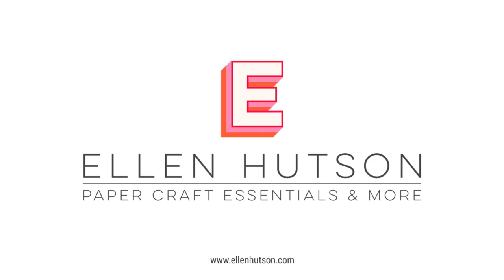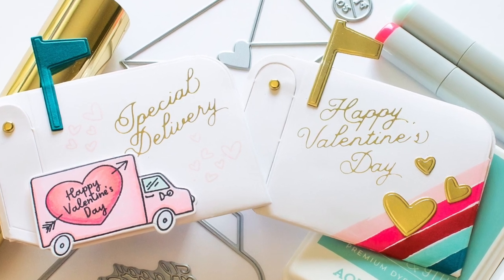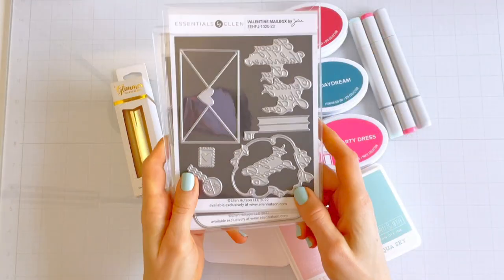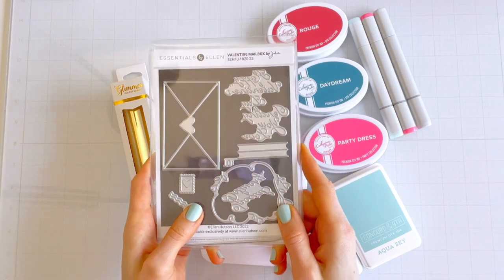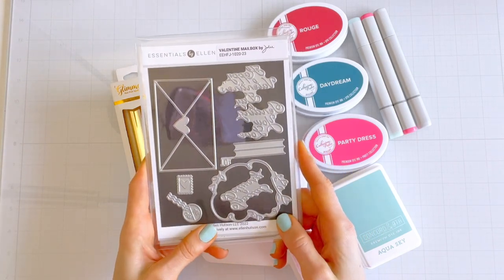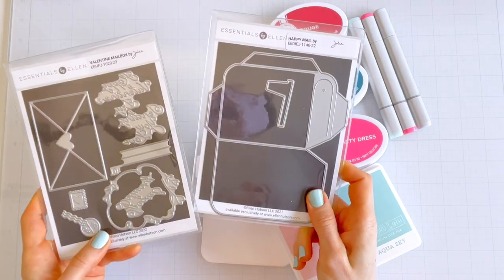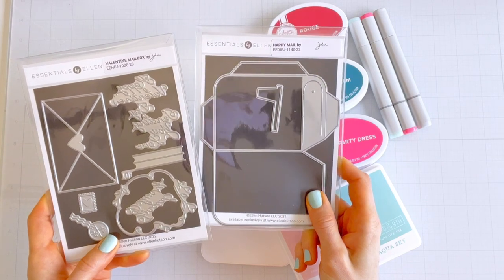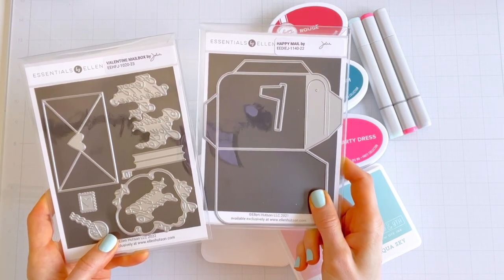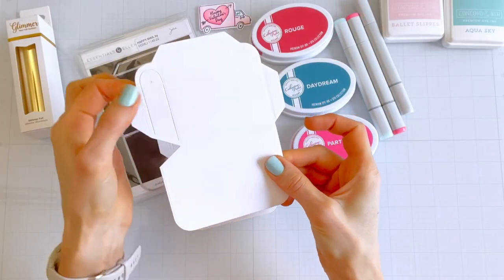Hi friends, it's Angela here for EllenHudson.com and today I've got a little Valentine's Day inspiration to share. You may have seen the Valentine mailbox hot foil stamps in the latest Essentials by Ellen release, and we're going to use that set to dress up the Happy Mail die which came out back in November. I've die cut a couple here and we're going to make two projects.